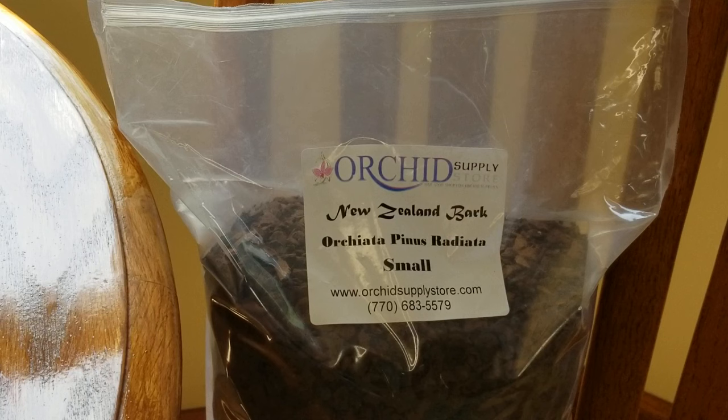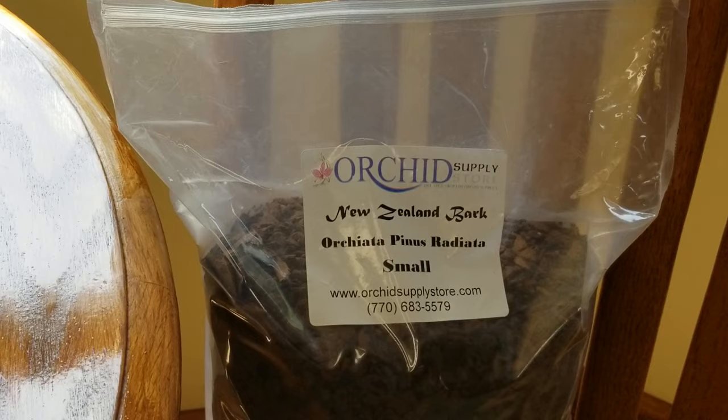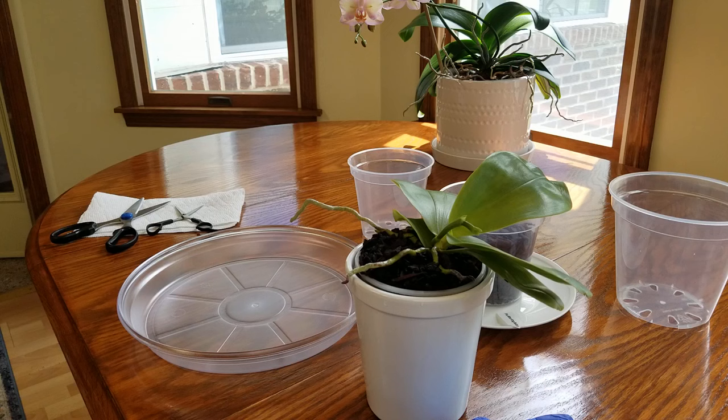This is what I'm going to be repotting her in — the small Orchiata bark. This is a hardwood bark that is very long-lasting. I get this from my sponsor, the Orchid Supply Store. Here is all their information, and I always have it in my description box below. Don't forget to use my coupon code Aimee for a 12% viewer discount, and if you're in the continental United States, you get free shipping.